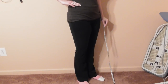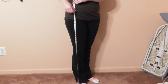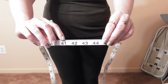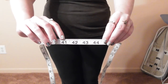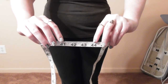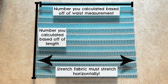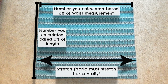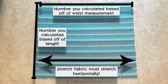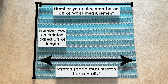Decide where on your waist you want the skirt to start and measure from that point down to your feet to see how long it needs to be — I got 41 inches. Then add 3 inches for seam, elastic, and hem allowance, giving me 44 inches total. Cut out a rectangular piece of fabric that measures the width number by the length number. If you're using stretch fabric, cut it so the fabric can stretch horizontally.